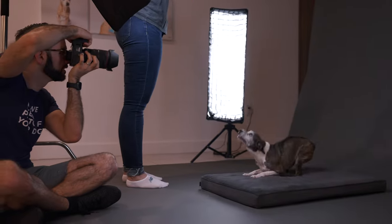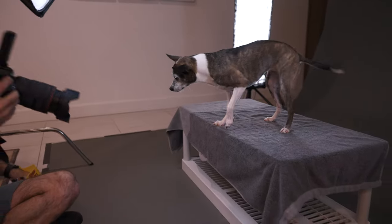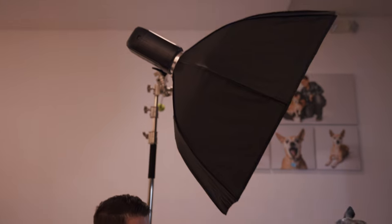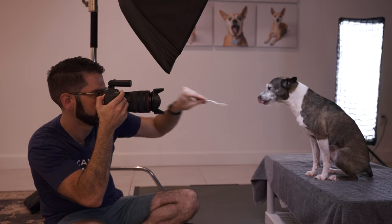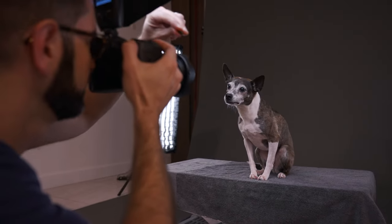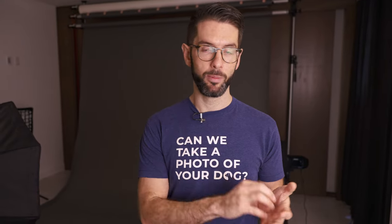Another tip I'd recommend is practice, practice, practice. When I was working at an animal shelter taking photos of shelter animals, I had the luxury of working with animals for five hours a day — all different types of behaviors, all different comfort levels with the lights. If you're only taking photos of your own dog, it may not be enough to get well-rounded practice. Ask friends, go to an animal shelter — you'll get a lot of practice with different types of animals in a short amount of time. People will want photos of their pets if you're just starting out. That's how I started — I just asked my friends. Get as many pets as you can, look at the back of your camera, make adjustments, and learn through that process.